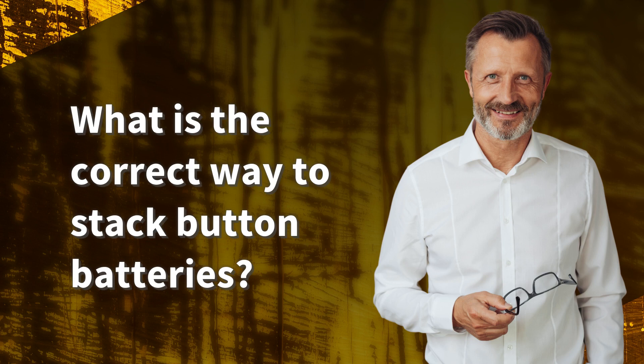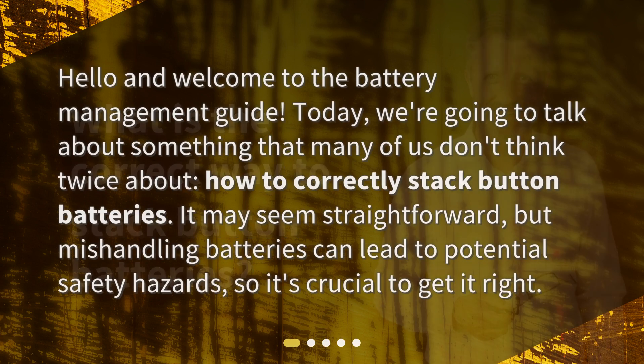What is the correct way to stack button batteries? Hello and welcome to the Battery Management Guide. Today, we're going to talk about something that many of us don't think twice about — how to correctly stack button batteries. It may seem straightforward, but mishandling batteries can lead to potential safety hazards, so it's crucial to get it right.